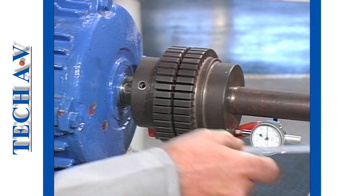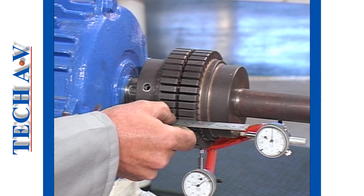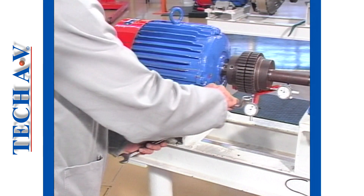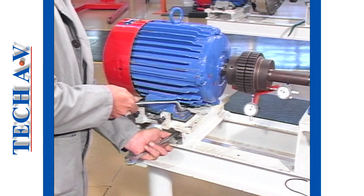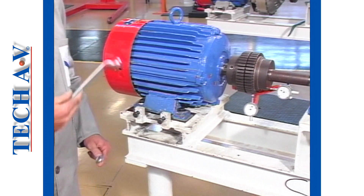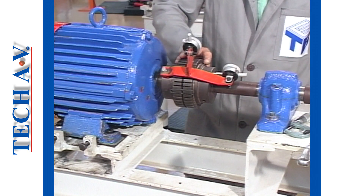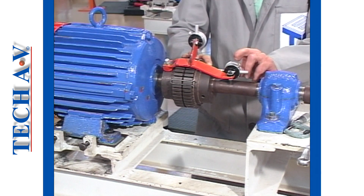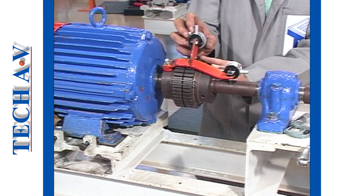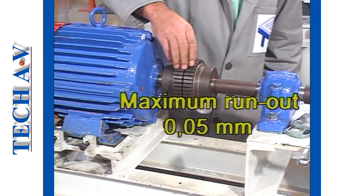After any shim adjustment and before tightening the motor hold-down bolts, re-check the preliminary alignment. Re-check both the radial and axial top and bottom alignment to ensure that they do not exceed 0.05 millimetres.